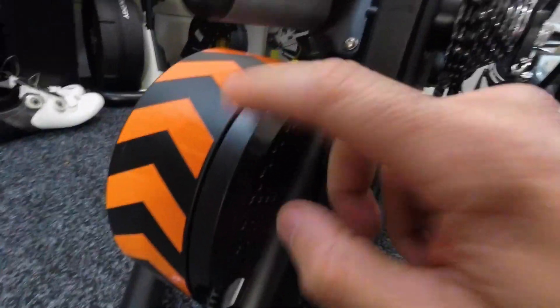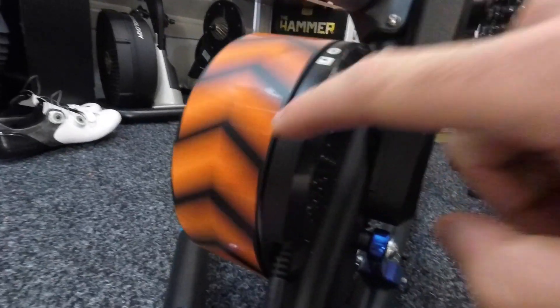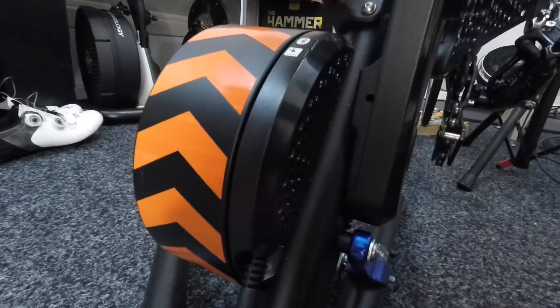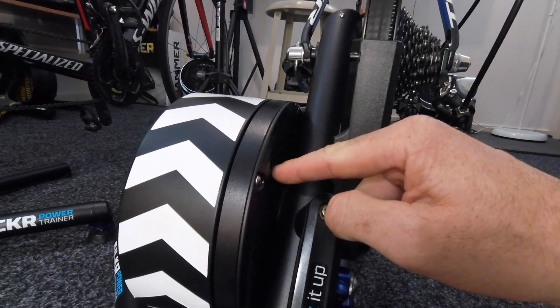Looking over here on the Kickr 2, that disc doesn't move. It calculates power based on the braking performance and resistance, power, speed, and temperature — a lot of other calculations into the flywheel here. So no strain gauge.